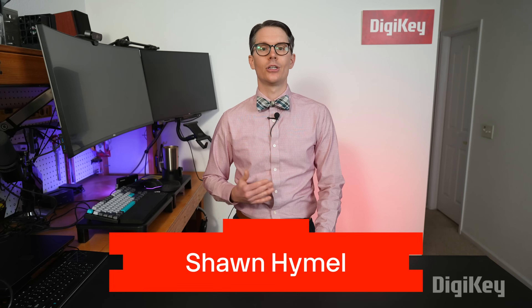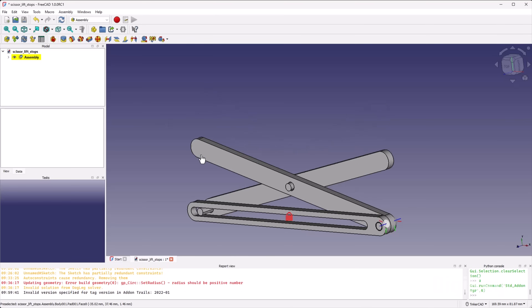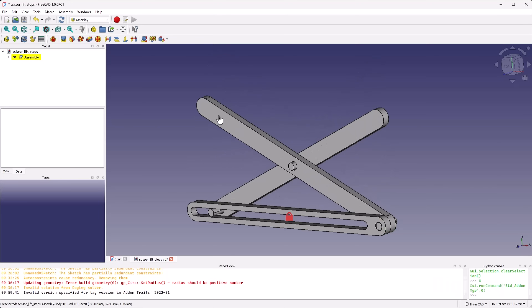For the longest time, FreeCAD could not do multi-part assemblies. You'd have to rely on third-party workbenches to do something relatively simple like this scissor lift demo. However, OnCell is trying to change that.